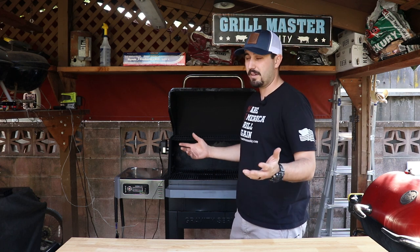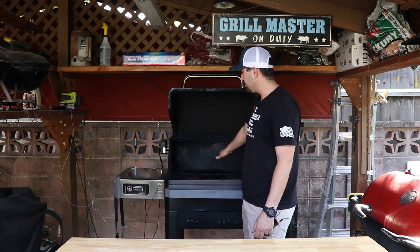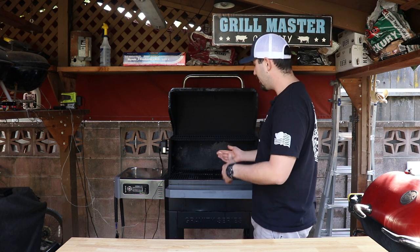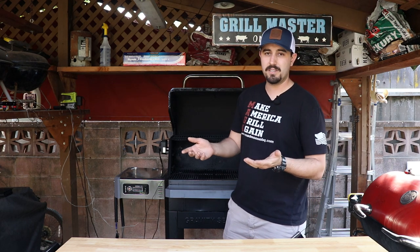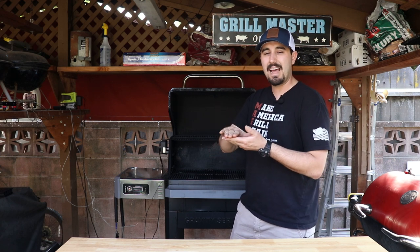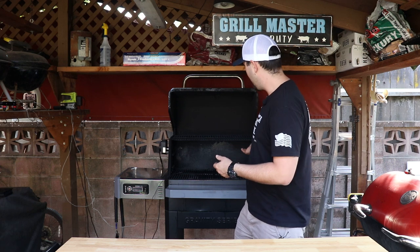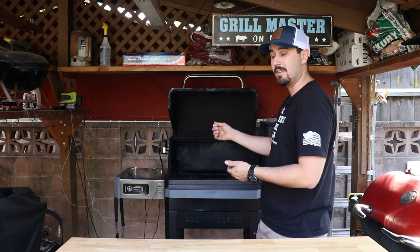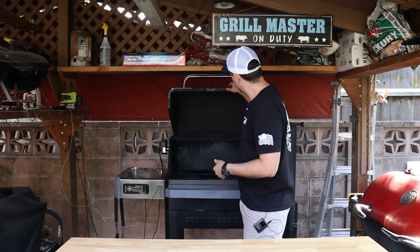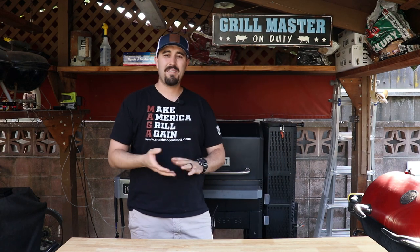I haven't had any major temp swings unless you're opening and closing the lid, which is going to happen on any smoker. The inside's been great. I love being able to remove the grill grates — there are three racks and you can flip over the bottom cast iron grates: one side is for smoking and one side is for searing. So you can reverse sear a steak — smoke it and then crank the thing up and throw it on the sear side.